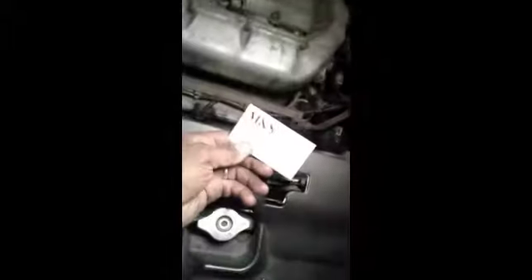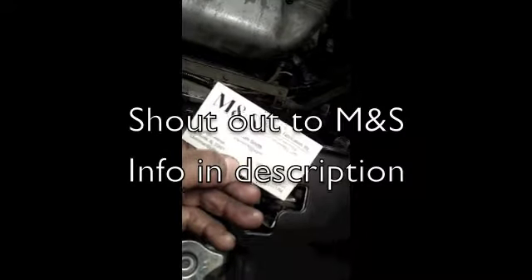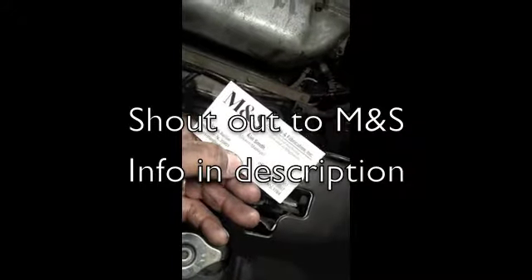I'm in Alabama, so I used M&S — let's see if you can see that — M&S Machining Fabrication. Give them a call because it worked for me. Let me focus on that — boom, there you go. You can pause and rewind.